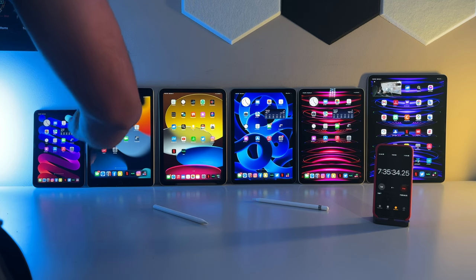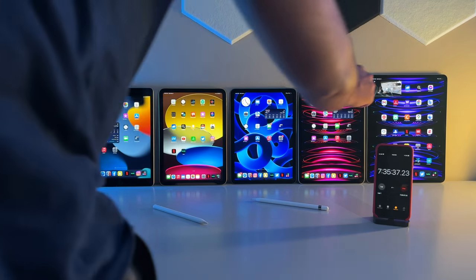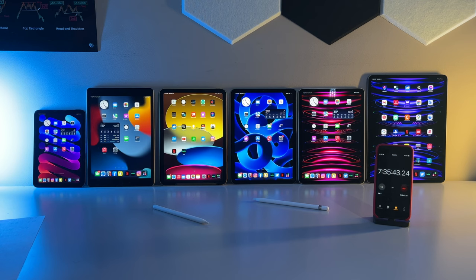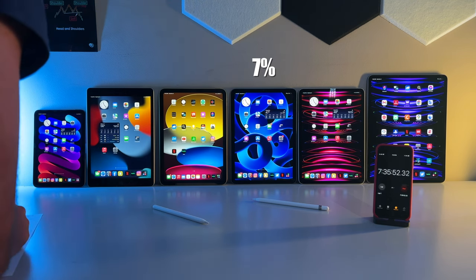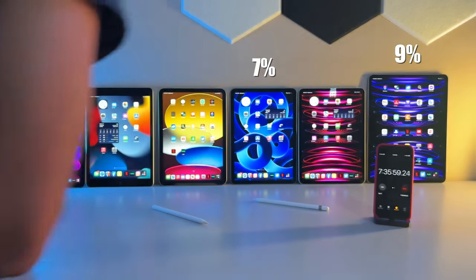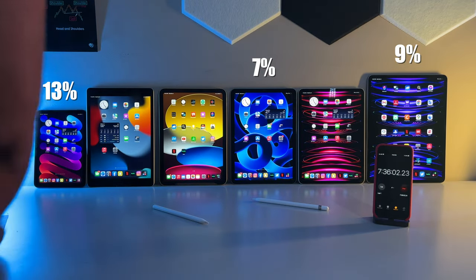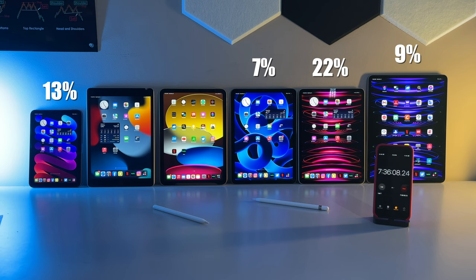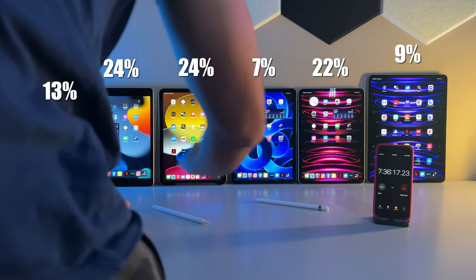Three hours later, just how well are these iPads performing? The answer for some of them — not good. Our mighty Air surprisingly drops into last place coming in at a very low 7%. After that, our heavyweight prevails slightly by advancing to second to last at 9%. In fourth is the mini with 13%, followed by the 11 inch in third with 22%. And ladies and gents, looks like we're going to have a great showdown — the 10th gen and 9th gen are both tied in first place, both at 24%. This one is going to be a nail biter.